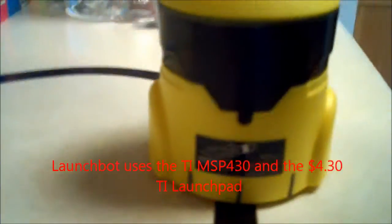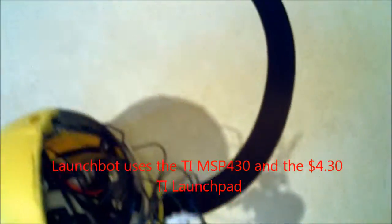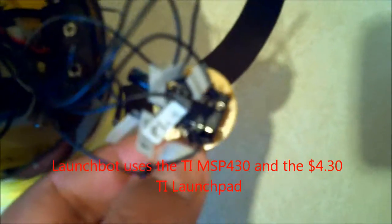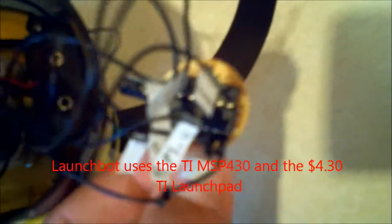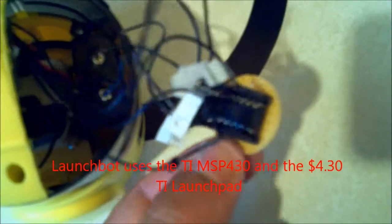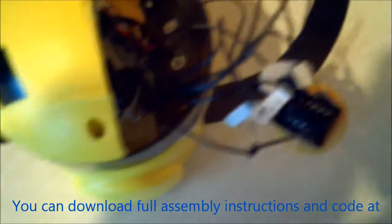This is the EMG Robotics LaunchBot from the Build Smart Robots website. You can see the TI LaunchPad — there's a little TI MSP430 on there. I can't get my camera to focus; my apologies, it's a camera phone. But that's a little TI MSP430 on there, and I programmed it using the LaunchPad.